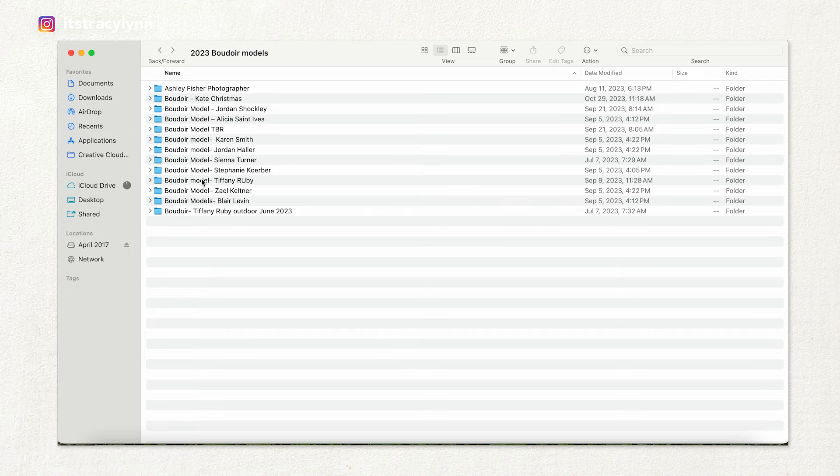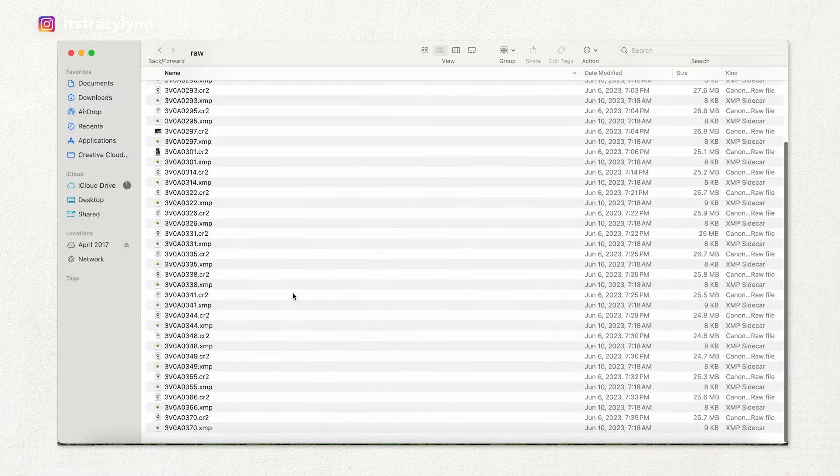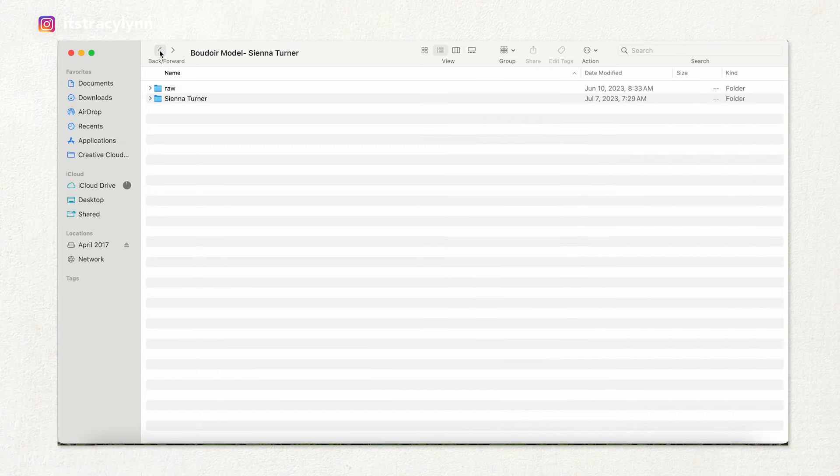I would first create a folder. These are my models, and that's why I'm showing these to you so you can see exactly how I label them. I'm going to go into Sienna's folder. I have her raw files, and then the folder with her name contains the retouched versions of her photos. The raw photos are all straight out of camera — every one I decided to keep — and then we also have her finished retouched photos.